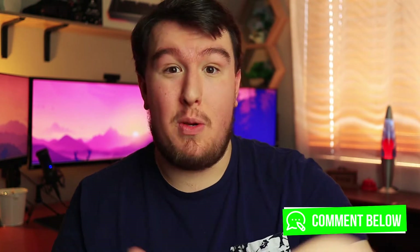As always, if you have any questions feel free to leave them in the comment section below. I love responding to you guys and helping you out, especially when it comes to technology, so feel free to leave them in the comments and I'll do my best to get back to you.